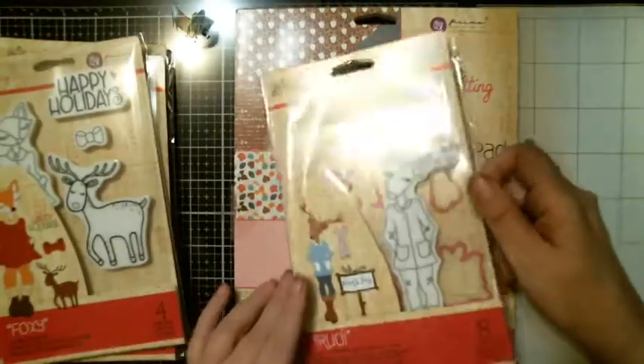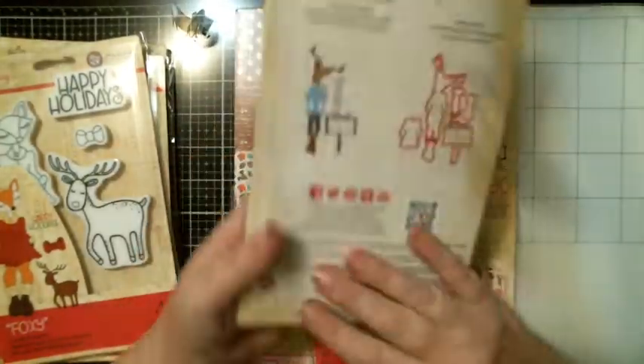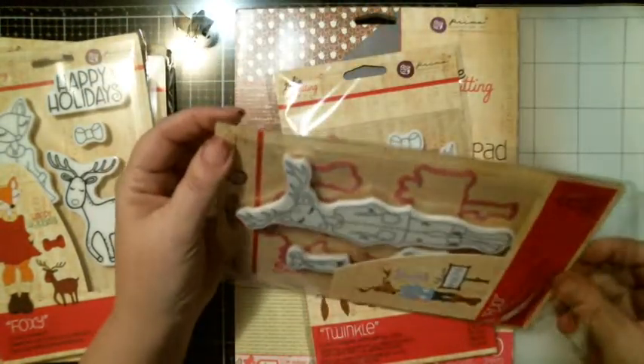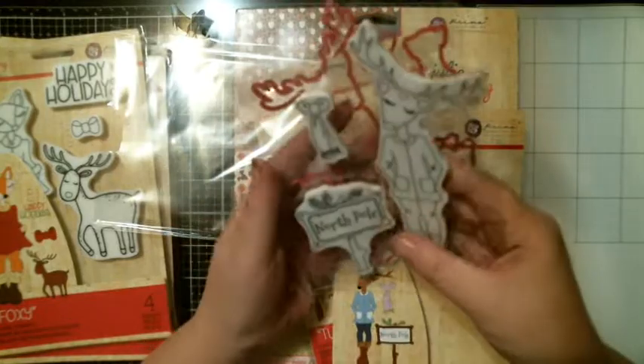Then you got Rudy, which also comes with the dies. I don't know what that one is — it's kind of blocked. I think it says North Pole. Yep, the sign says North Pole, and you got the dies that go with it.